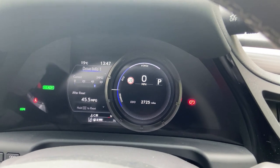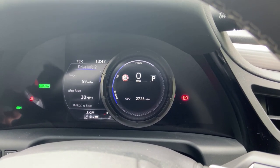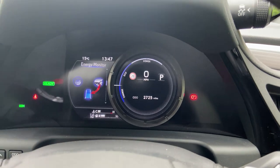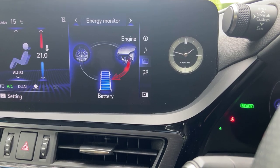There's an energy monitor which I've always liked in Lexus vehicles — you can see how much battery power you're using. It's a nice novelty feature that I enjoy checking.